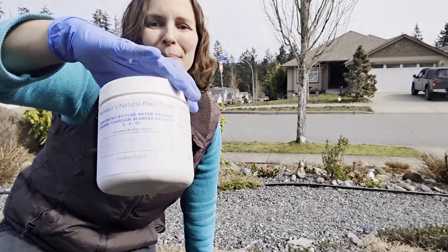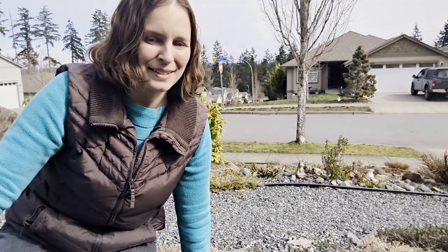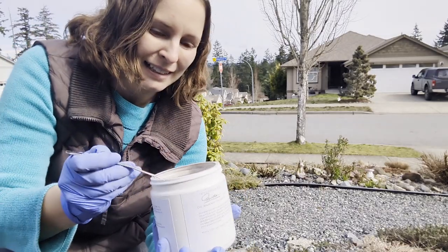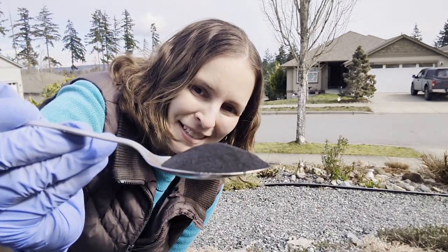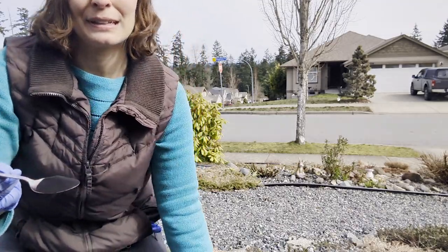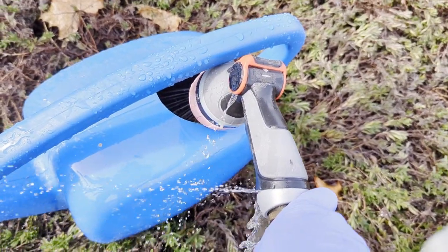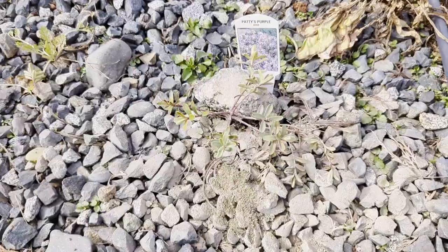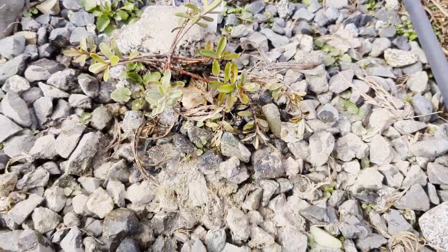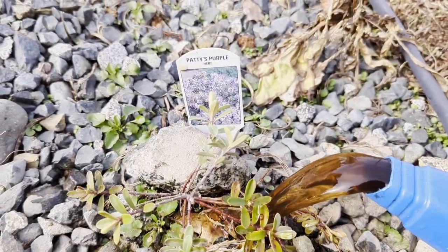I'm going to show you how I mix up my Reindeer's Natural Plant Foods seaweed extract in a watering can. This is what seaweed extract looks like — it is absolutely gorgeous, I want to call it black gold, it is so beautiful. I put a heaped tablespoon into my watering can. This seaweed extract has zero odor and is absolutely beautiful. I'm just watering in the hebe that we fertilized today.